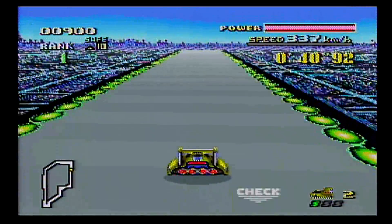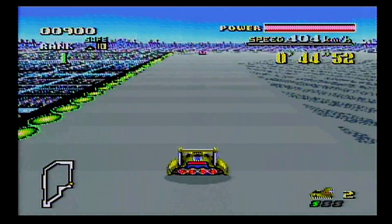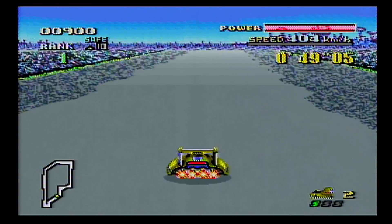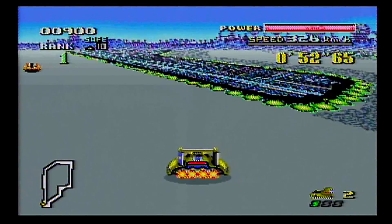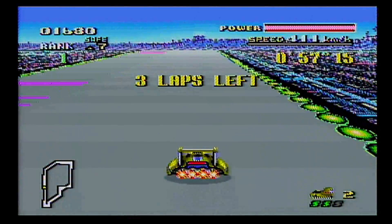I even remember how to drift — I'm so excited! I gotta watch out for the flashing ones; they can explode, and if they explode they take most of your health with them. That's the power bar in the top right.